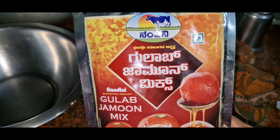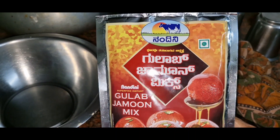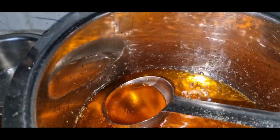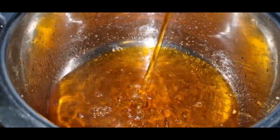I am going to make a gulab jamun. I am going to make a jamu with syrup, red color, rose essence, and powder.